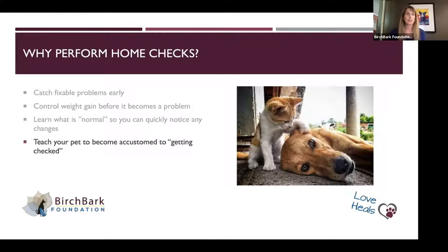The other thing you do with a home exam is teach your pet to become accustomed to being touched. If any of you have gotten kittens or puppies, you may have had your vet say: look in their mouth, touch their ears, touch their feet — do things that help them get used to letting you look so that when problems happen, like foxtails, ear infections, or brushing their teeth, you're already making them comfortable with that tactile stimulus.